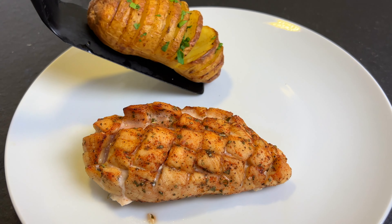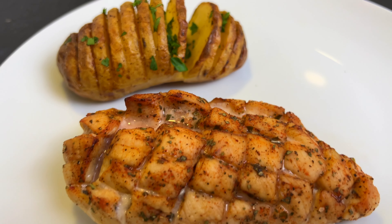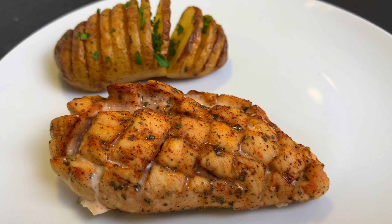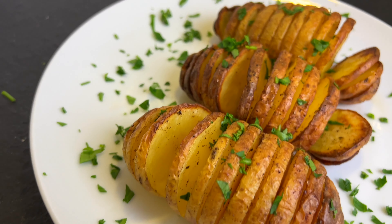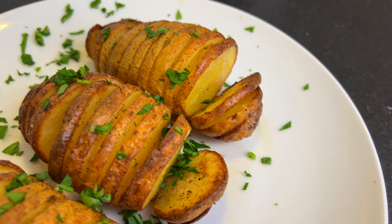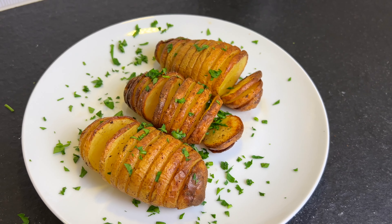The Hasselback potatoes can be a great side to chicken for example. If you want to find out how to make a juicy chicken breast, press on the pop-up banner. Thanks for watching and enjoy your meal.